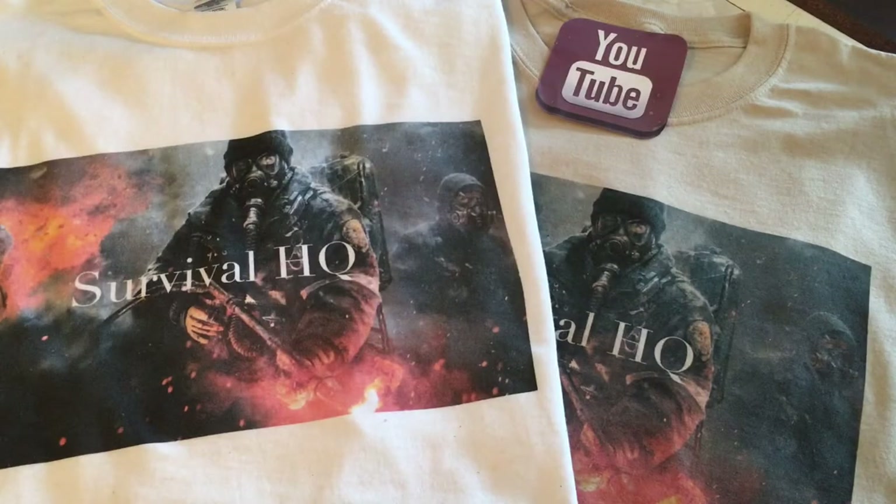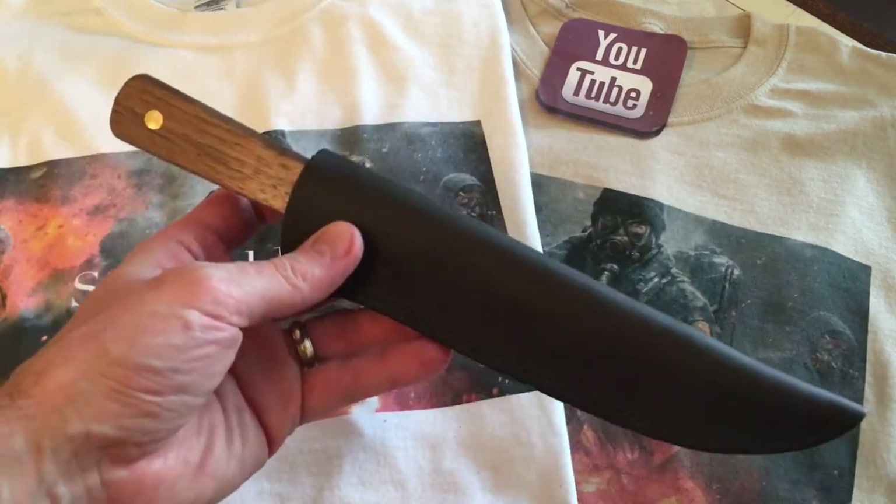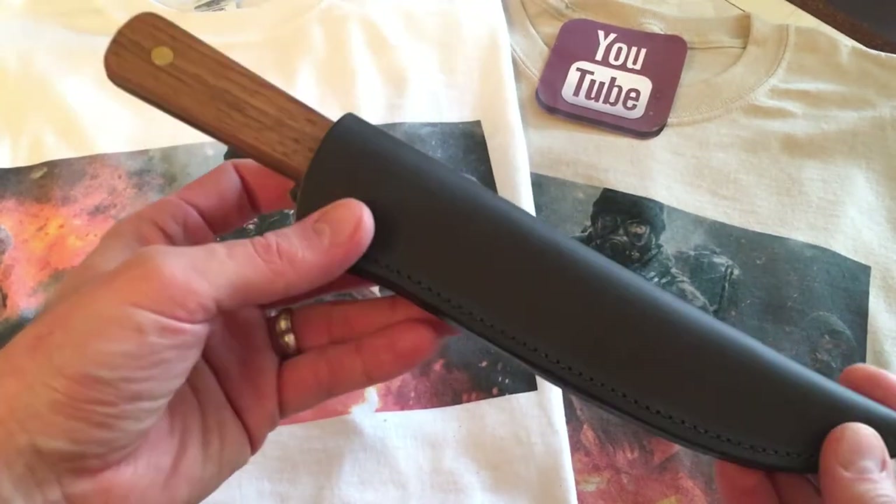Welcome back to Survival HQ. Once in a while when you make a video about a product you think to yourself, I need to make another video — the first one wasn't good enough, it didn't do this knife justice. So three years after having this knife, I said I've got to get another video done. It's on the Old Hickory seven-inch butcher knife — the famous Old Hickory seven-inch butcher knife.